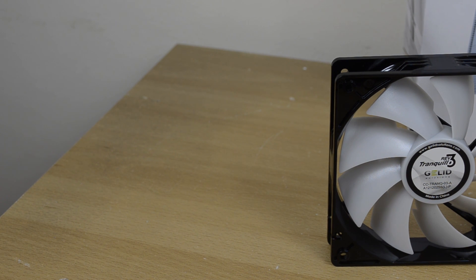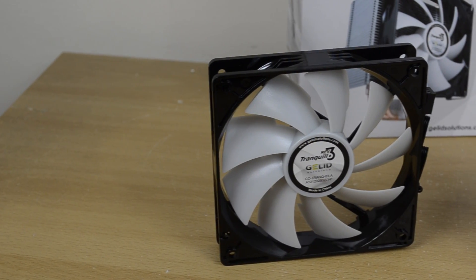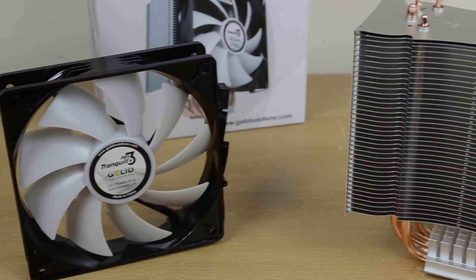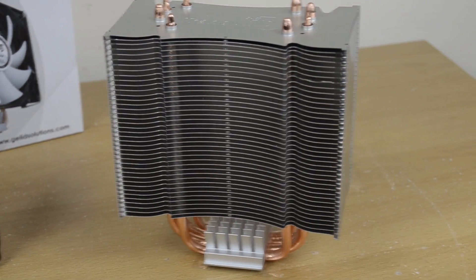Let's take a closer look at the fan and cooler themselves. The fan is 120mm, features a PWM connection, and has a black frame with white fins. The cooler is a single tower and features four heat pipes that extend out through the top of the fin array.